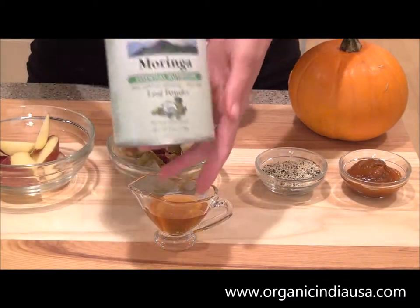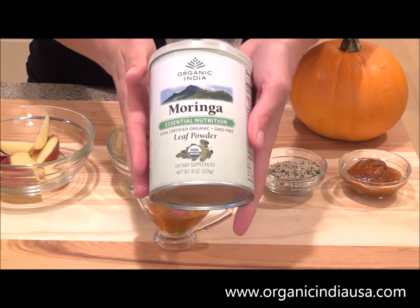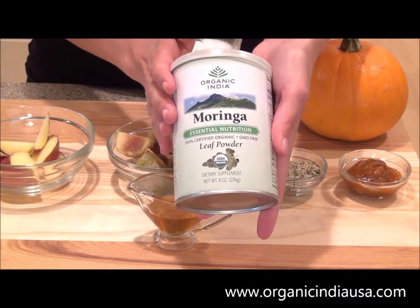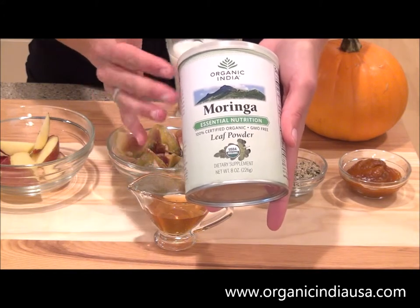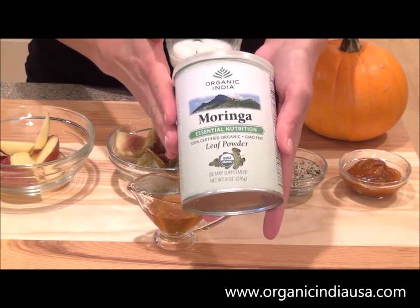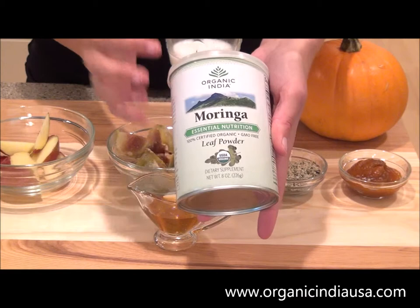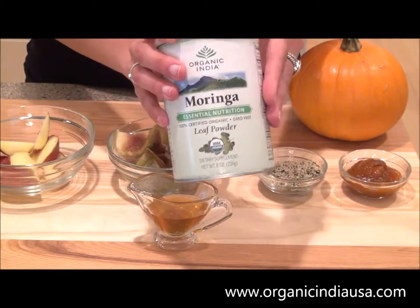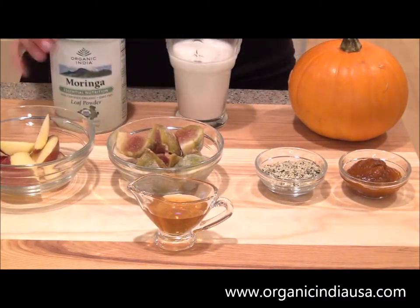The first thing you'll need to make this smoothie is, of course, your Organic India Moringa Powder. For this recipe, I'm going to add one tablespoon, which really isn't that much — which means if you purchase your Moringa Powder from OrganicIndiaUSA.com, it will last you a long time. There's quite a bit in here.